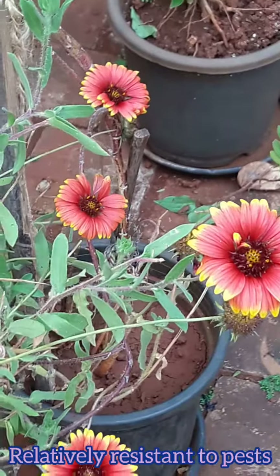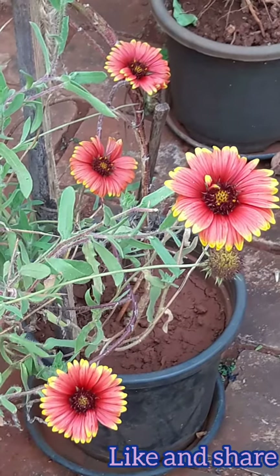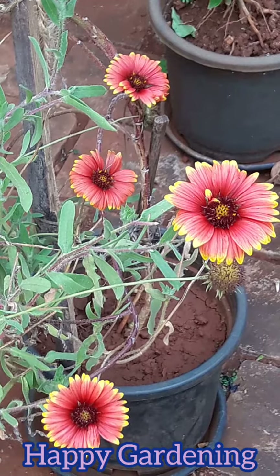This plant is relatively resistant to pests as well. So guys, with that we come to the end of this video. Please post your comments, like and share this video, and I will see you in my next video. Until then, take care and happy gardening.